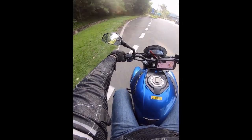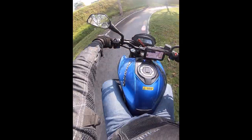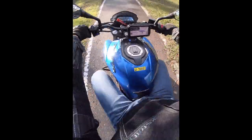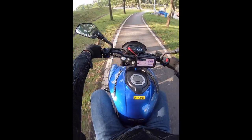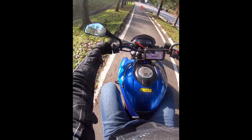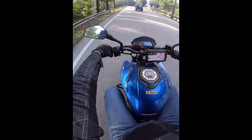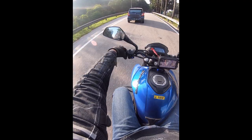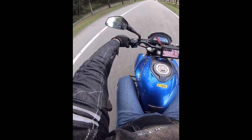In the future I'll try to have better angles, better edits, and better content. This is just my first debut. You might be wondering what the exhaust sound is like on this bike — what you're hearing now is not the original factory sound.